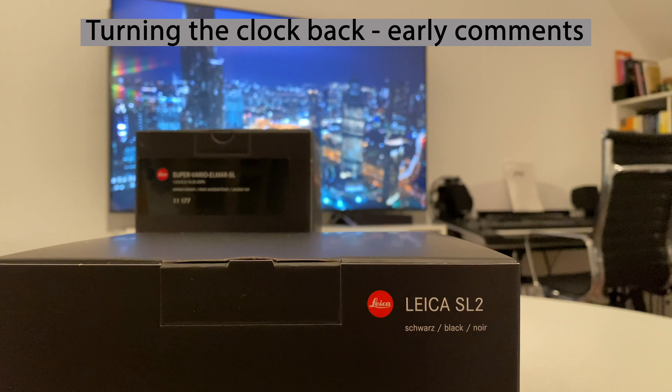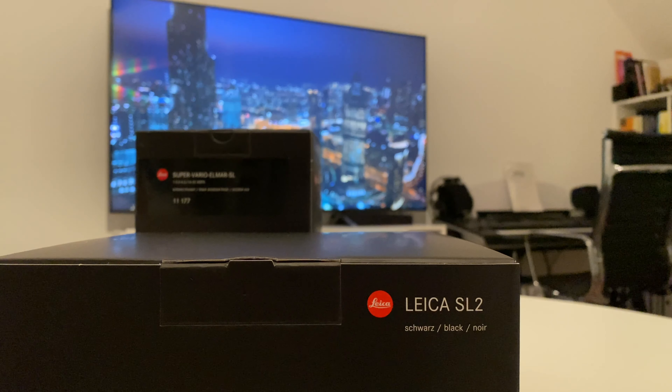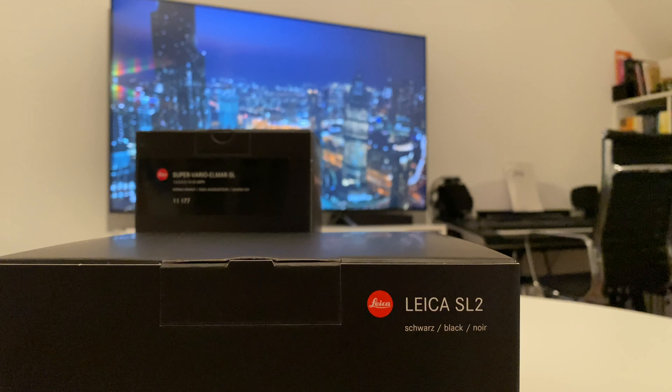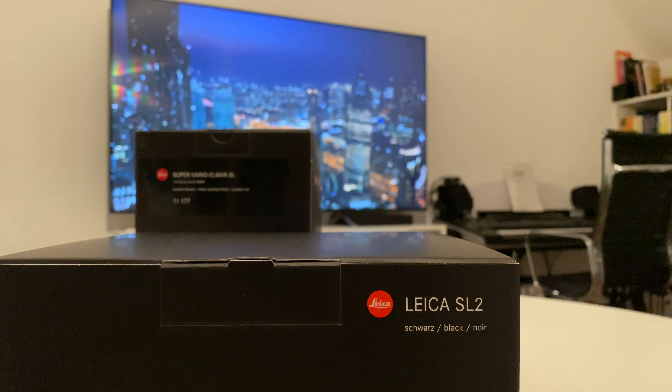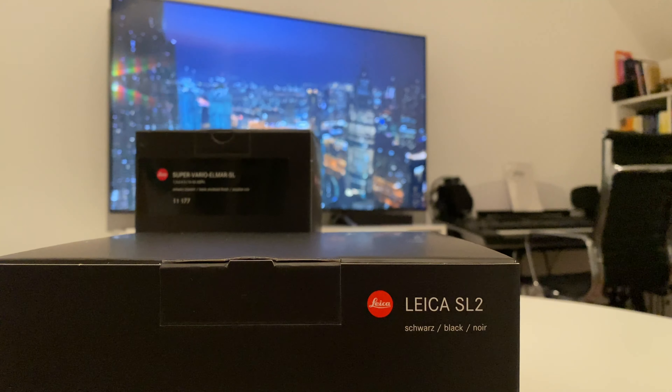So why is the Leica SL2 so special? First of all, it inherited all the good features from the Leica SL — robustness, weather sealing, very good feeling in hand when shooting, a good portfolio of lenses, and all kinds of good features in the body of that camera.